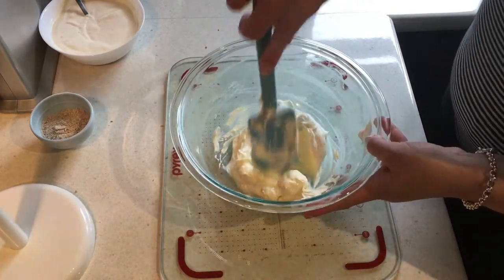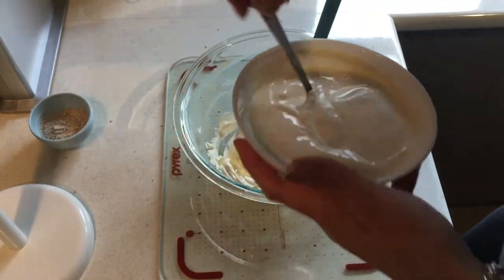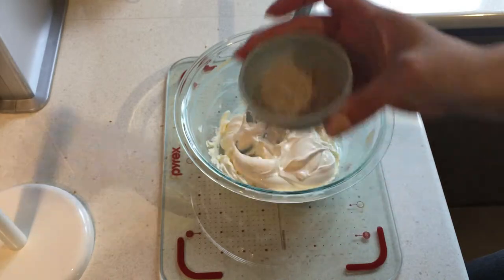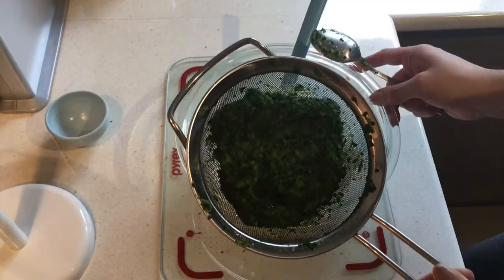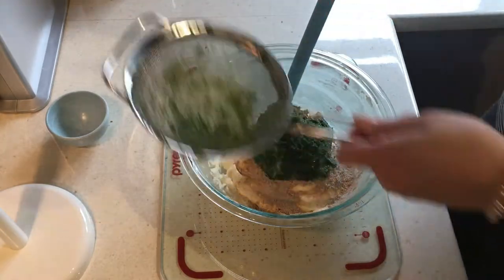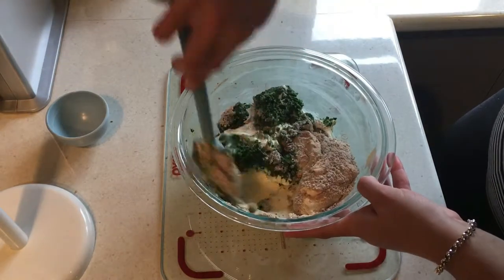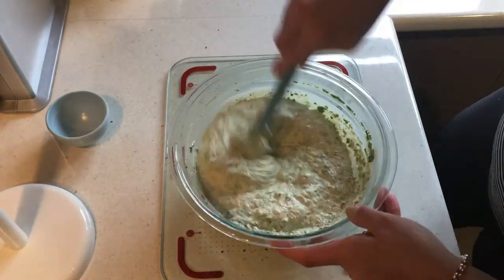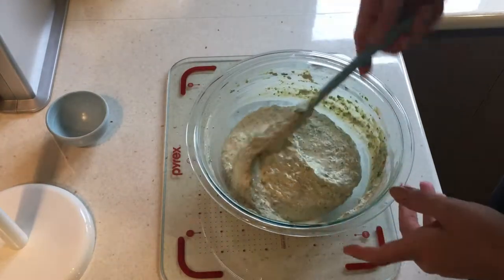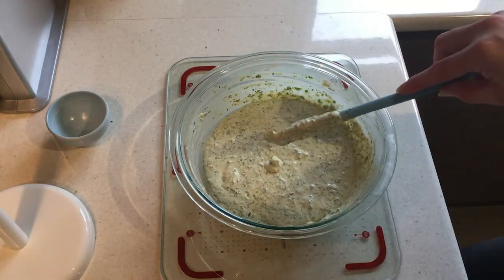For the dip, I have a full block of cream cheese that I've softened, 300 mils of sour cream, half a packet of French onion soup mix, and frozen spinach that I've thawed and drained of any extra juice. We're just going to give this a really good mix. You might notice it's a little bit liquidy at this point — it will firm up when you put it in the fridge. I'll check it for salt and season if needed, then put it in the fridge to firm up while we wait for the bread.